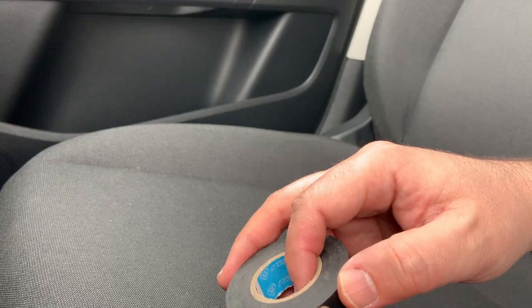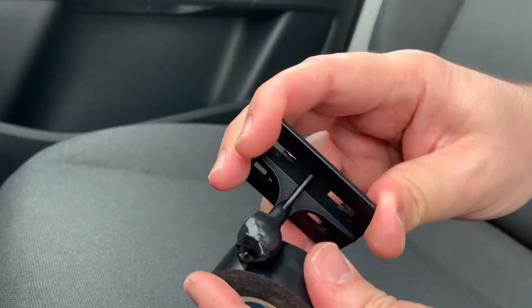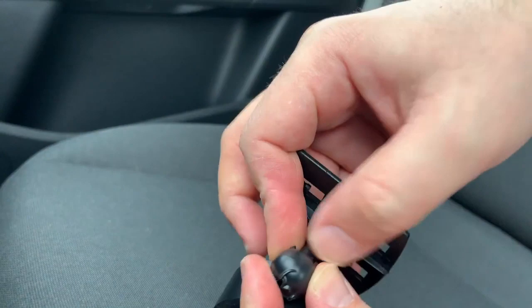I will use electrical tape and put around ten turns around this holder in order to create more layers around it so that the holder can fit well in this position. Don't do too many layers because you can always add more later.